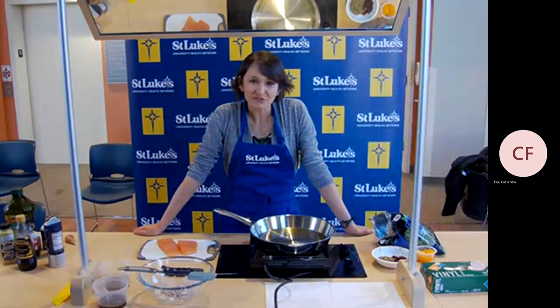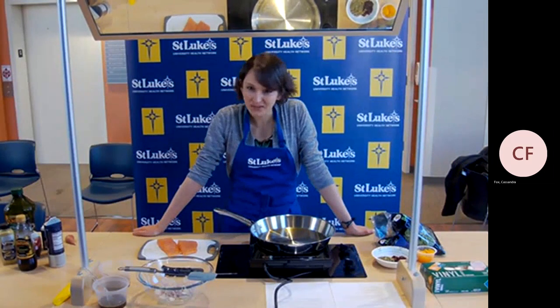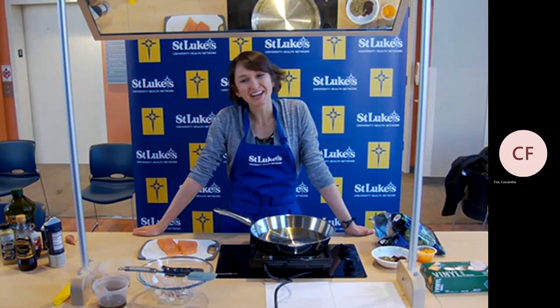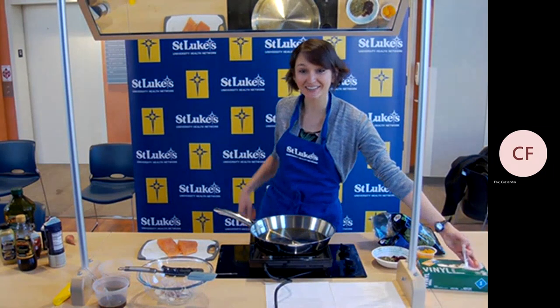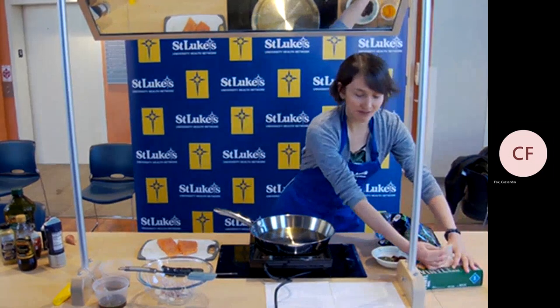Hi, good morning, good day, good afternoon — good whatever time it is right now that you're watching this. My name is Casey Fox. I'm a dietician-nutritionist here at St. Luke's at our Hope Clinic on Southside Bethlehem.